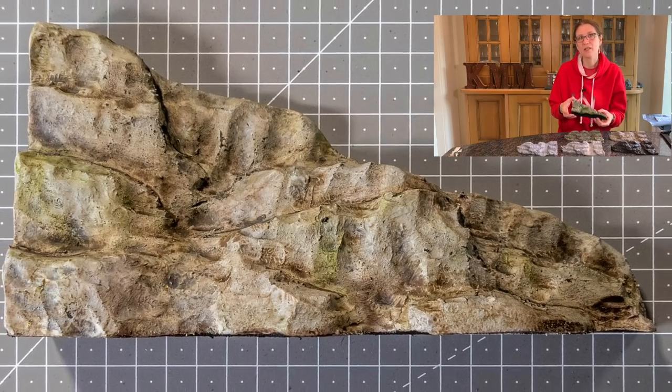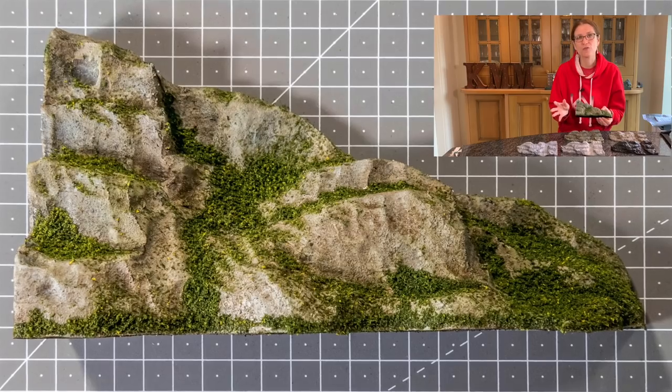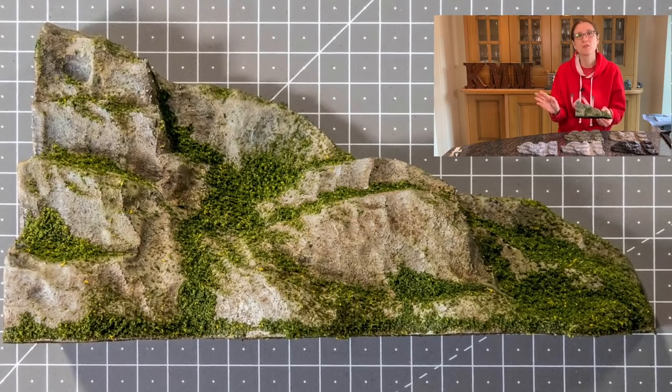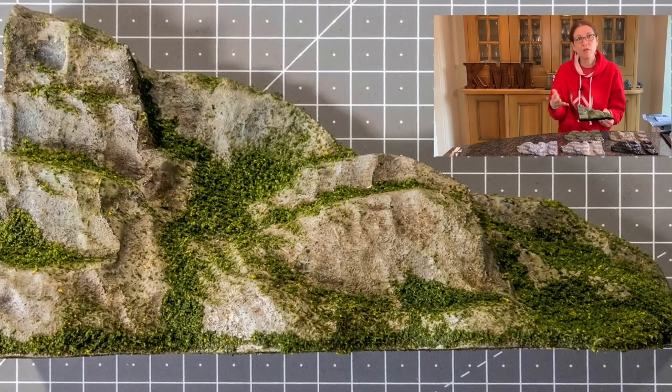However, they're not as detailed as a rock casting, so if you want a really detailed fractured rock I recommend a Woodland Scenics or a knock mold. But if you're doing a background rock or you want something that's more flowing, like it's been carved by water or wind, this may be the technique for you.